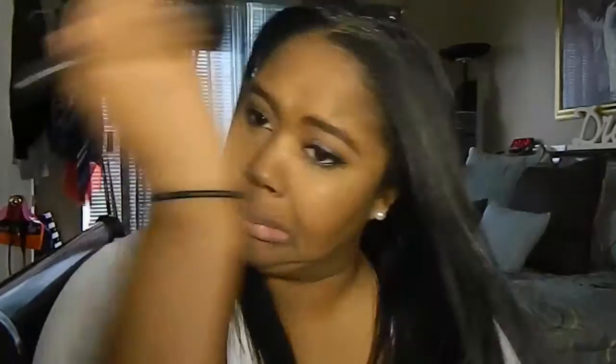Now I'm going to be contouring. I'm using MAC Blunt Blush with what I believe is a 168 brush from MAC, applying that right under my cheekbones to contour and make my face look a little slimmer. I'm also doing that around my face. I'm contouring my jawline as well — a lot of people don't contour their jawline, but you should. Get right up under there, get that color, and blend it out seamlessly.